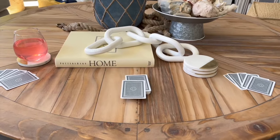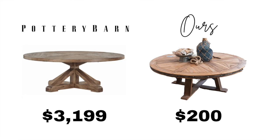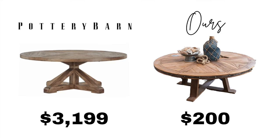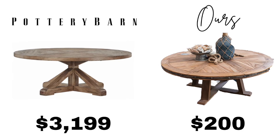Let's talk about those savings — the Pottery Barn inspiration piece retails for $3,200 and we spent $200.